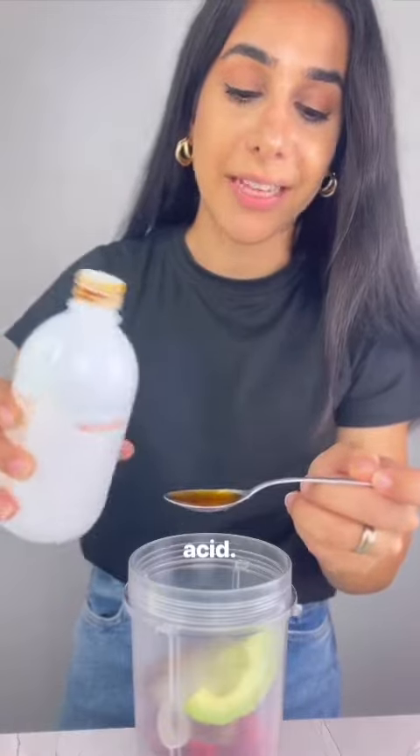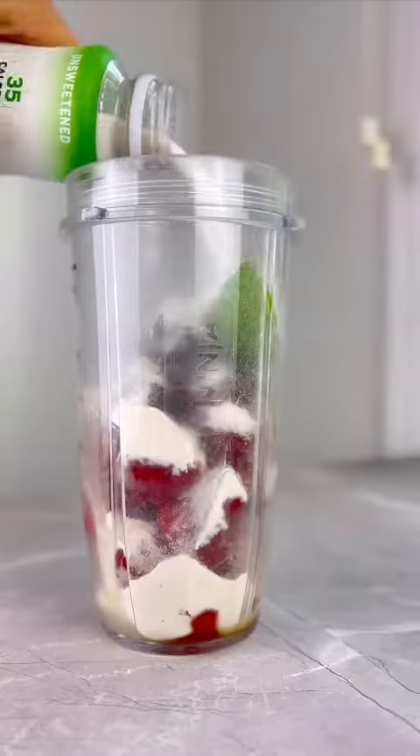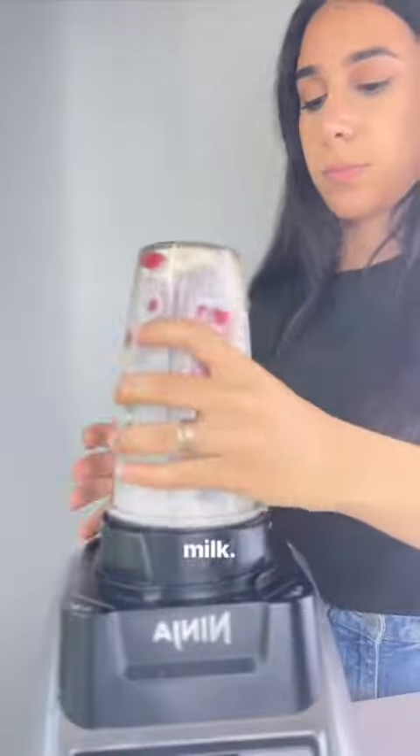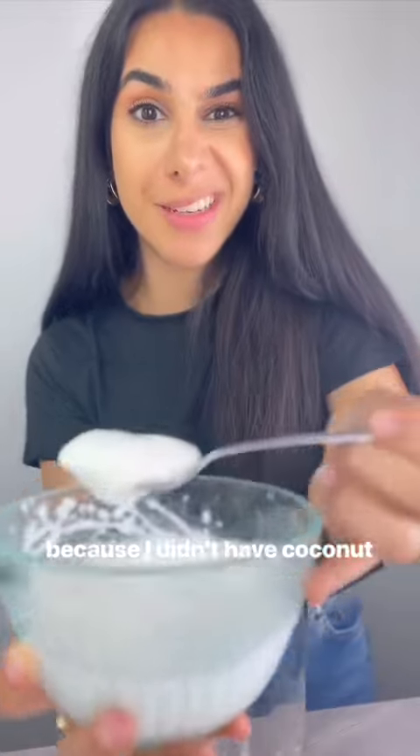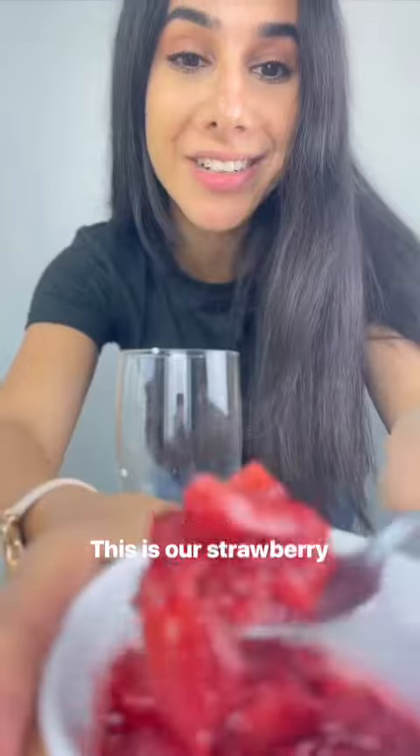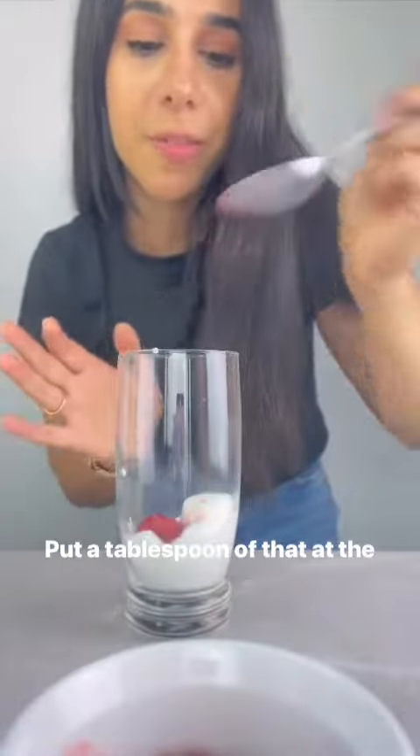A teaspoon of hyaluronic acid. Two scoops of vanilla collagen. One cup of almond milk. This is homemade whipping cream because I didn't have coconut cream. This is our strawberry jam — put a tablespoon of that at the bottom too.